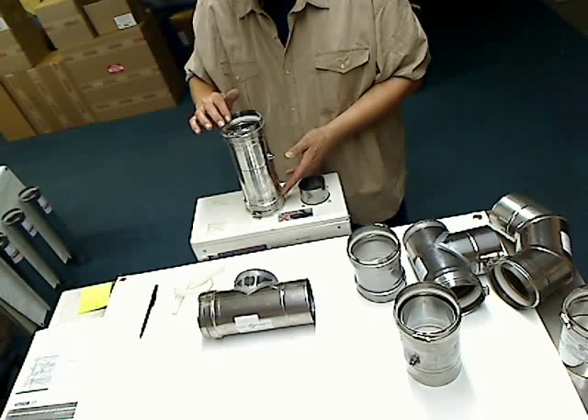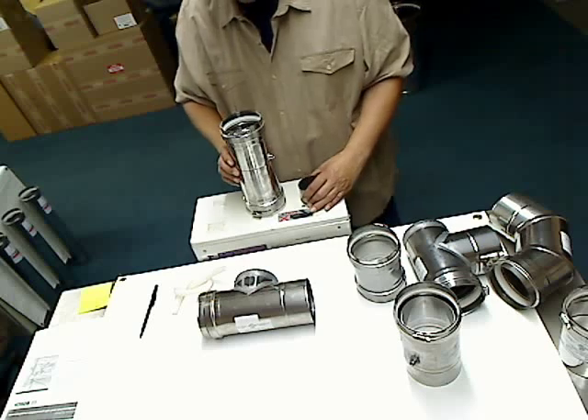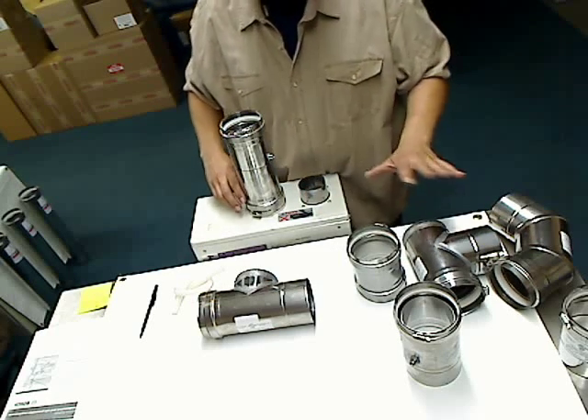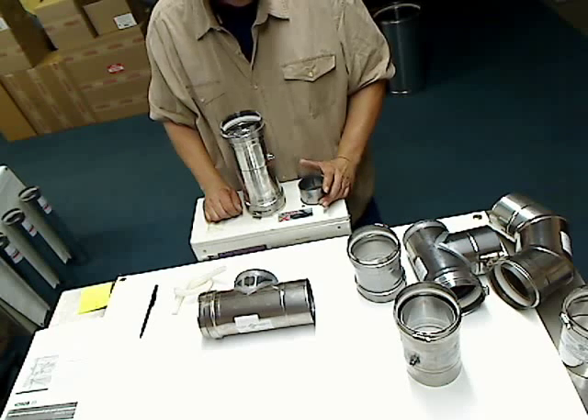To recap: the three-in-one combo includes an appliance adapter, built-in backflow, and an inline vertical condensate drain. If you need dimensions on any one of these, you can go to our Frequently Asked Questions — the FAQs — on our website.